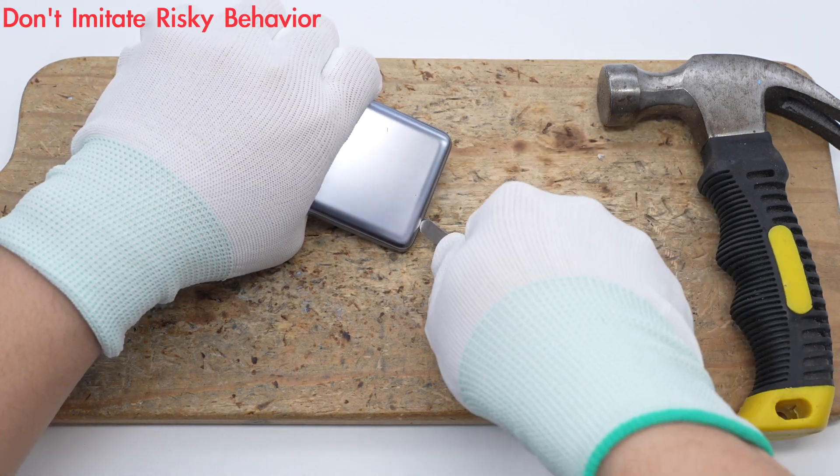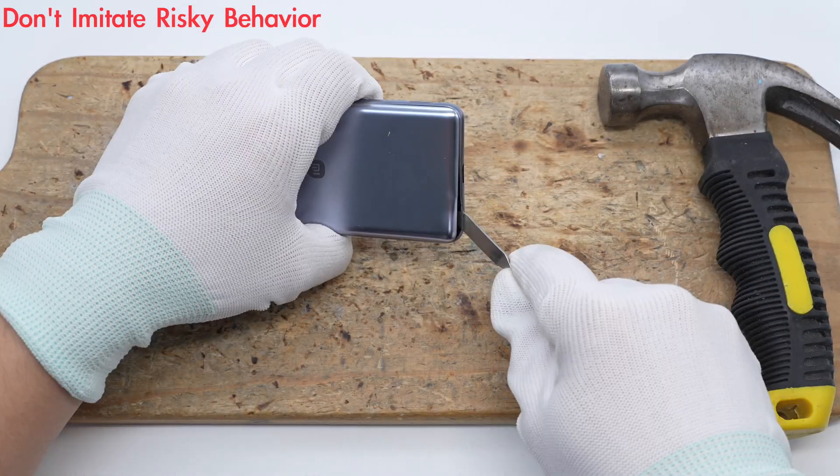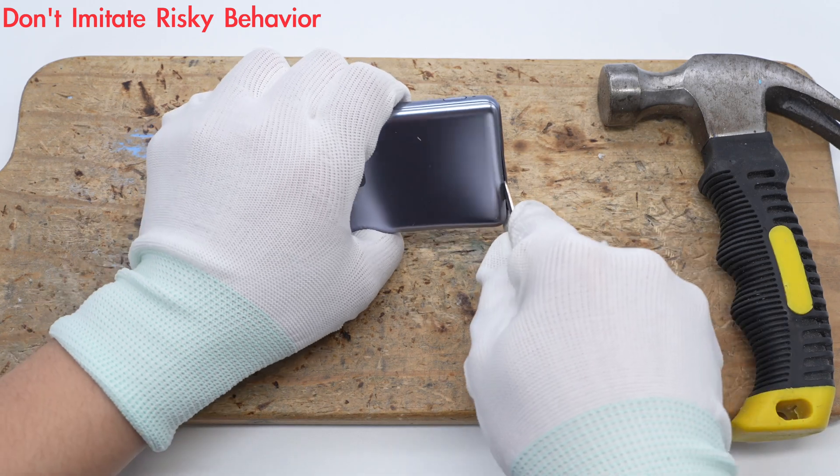Next, let's take it apart to see its internal components and structure. First, pry along the gap to open the cover.